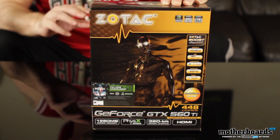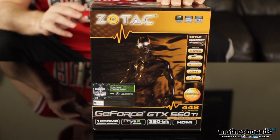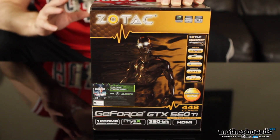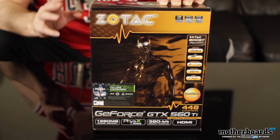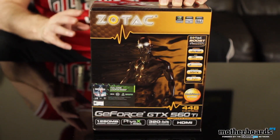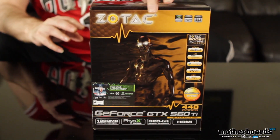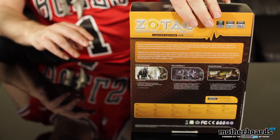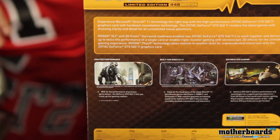Now what are the big things about this card? Well, it has 448 CUDA Cores, features 1280 megabytes of memory and a 320-bit memory interface. What is so really grand about this card is it's basically supposed to be able to compete with the 570 card, being a 560. It's supposed to take lower power, and the increased CUDA Cores are supposed to play Battlefield 3 just great. That said, we'll flip it around and show you the back of the box — not much there. Really small box all in all.